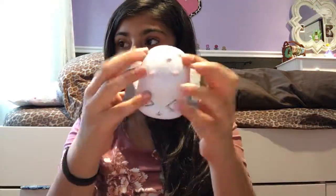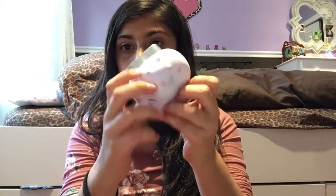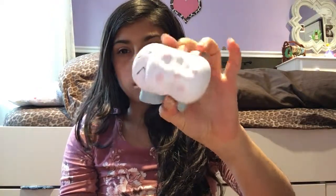Now that I'm done with that, I have a white squishy — just one, but I do have multiple white squishies. Comment down below if this is rare — I have no idea.